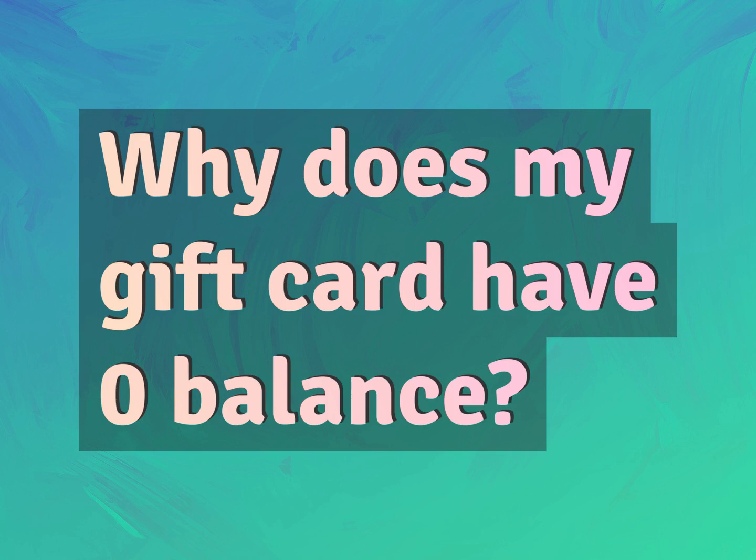Why does my gift card have zero balance? Our mission is to provide accurate answers.